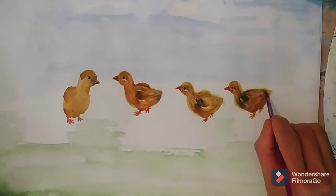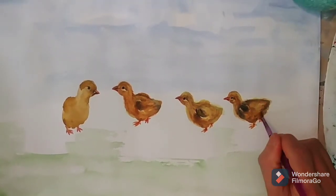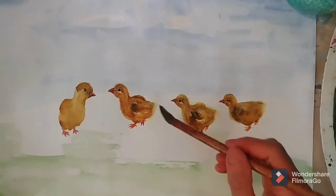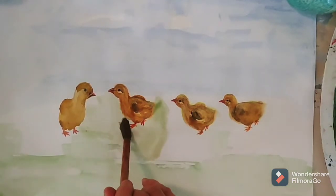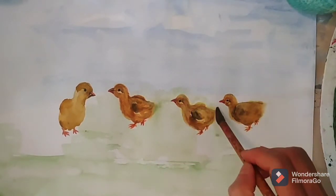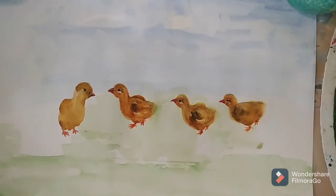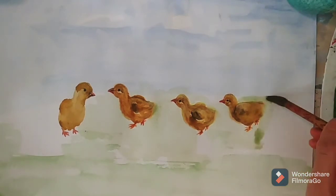And just smooth the fur of the baby chicken. Green for the background of the land. I think the background land color is too bright — the green color is too bright.